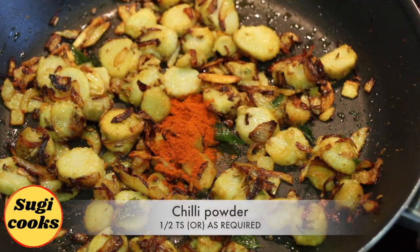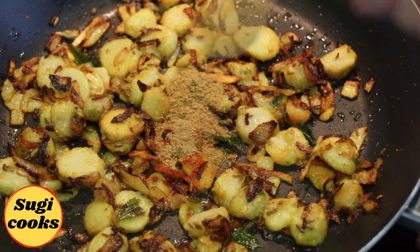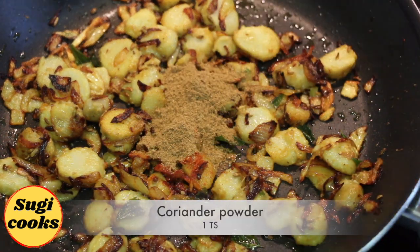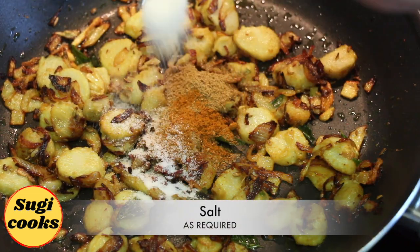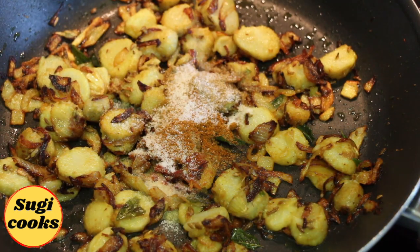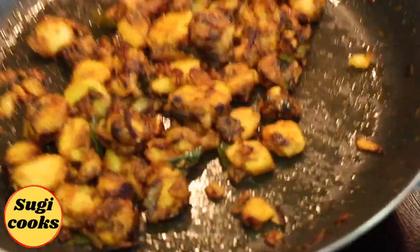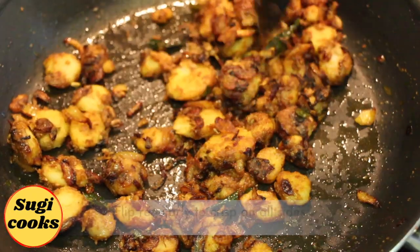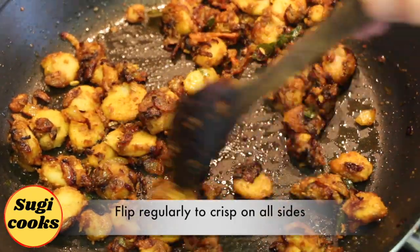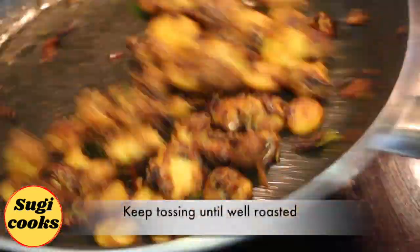Now add 1 tsp chilli powder, 1 tsp each cumin powder and coriander powder, 1 tsp garam masala, and required salt. Add a little water so the spices don't burn. Toss well to coat the arbi with the masala. Spread them in a single layer and flip regularly to get them crisp on all sides, and keep tossing until they are well roasted.